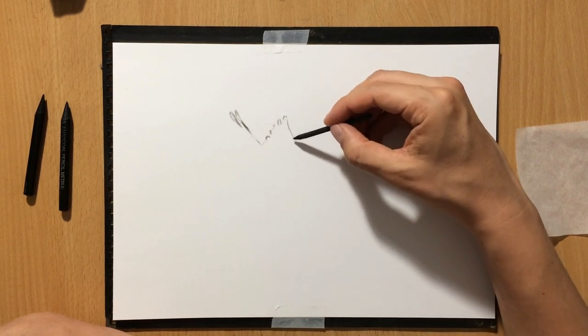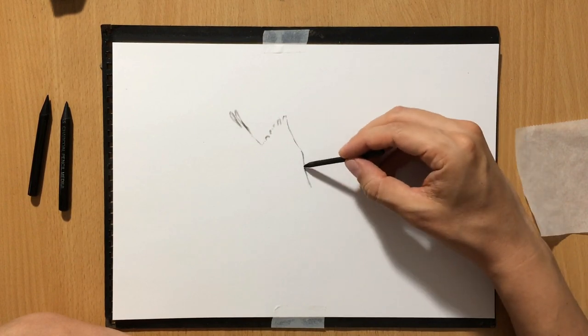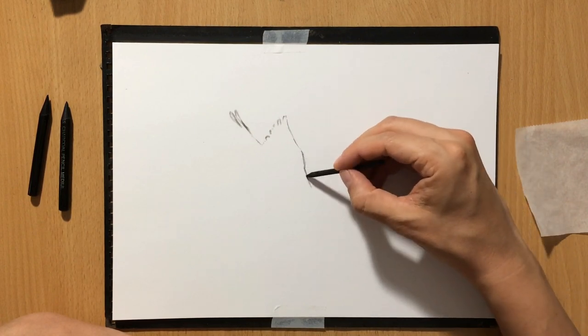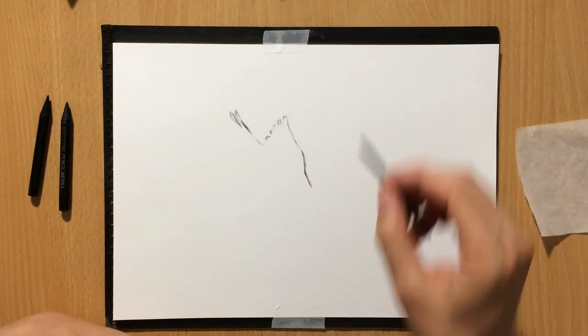I decided to add a few more geese and put them in a formation because that's how they normally fly, and also add a little bit of background — some clouds and things like that.